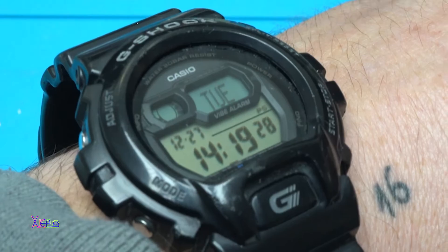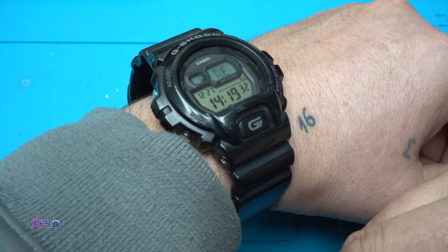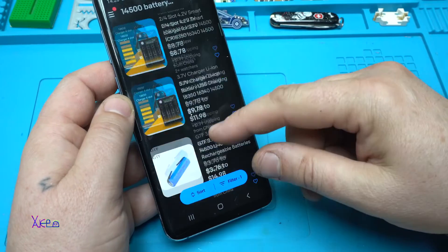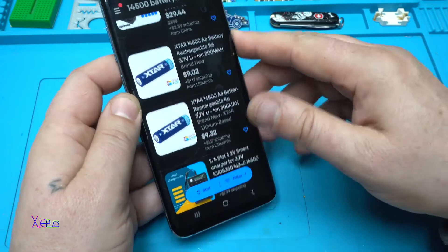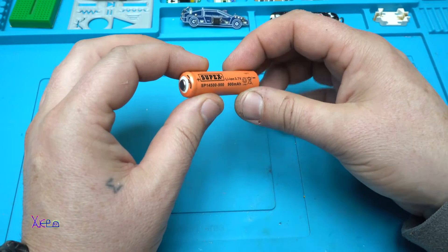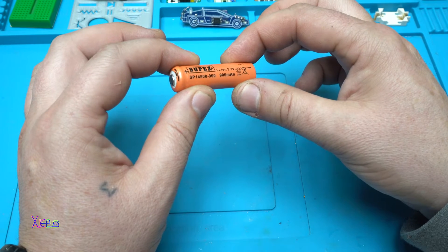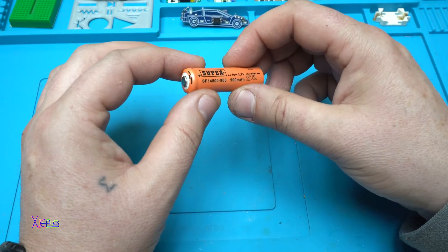Hello YouTubers and welcome back to my channel. Today is Tuesday, December 27, 2022, and I have a new video for you. If you search on eBay or AliExpress, you will find that this double-A size battery with 3.7 volts, model with 900 milliamps true capacity, is ten dollars.